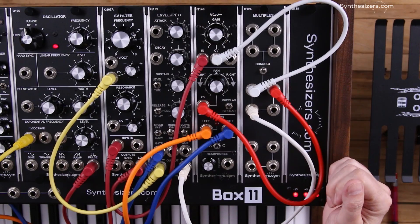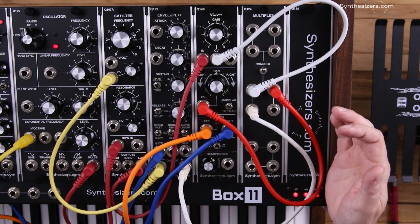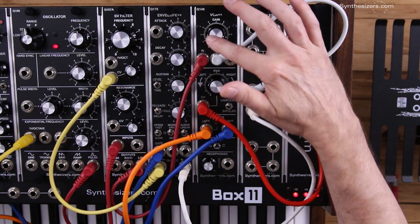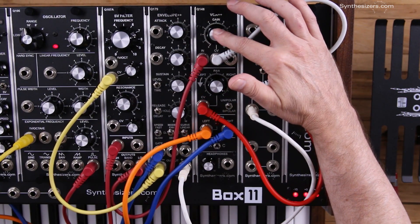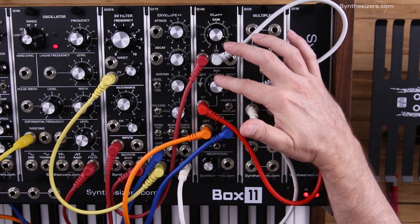So now what's going to happen is when I press the key, it's going to fire the envelope generator. And that envelope generator is going to create a voltage that turns our VCA on and off, but it also pans from left to right. And here we go.